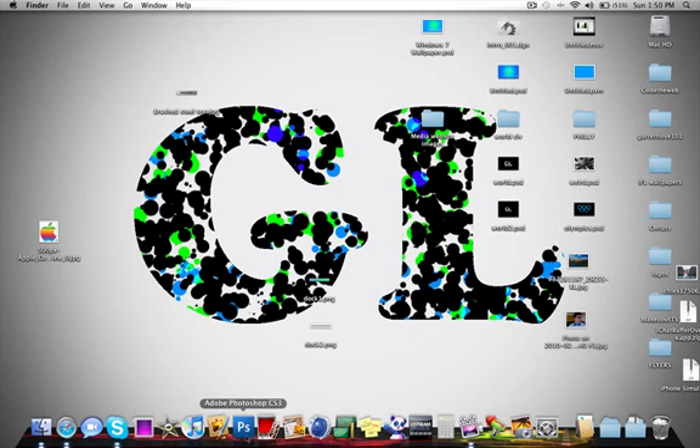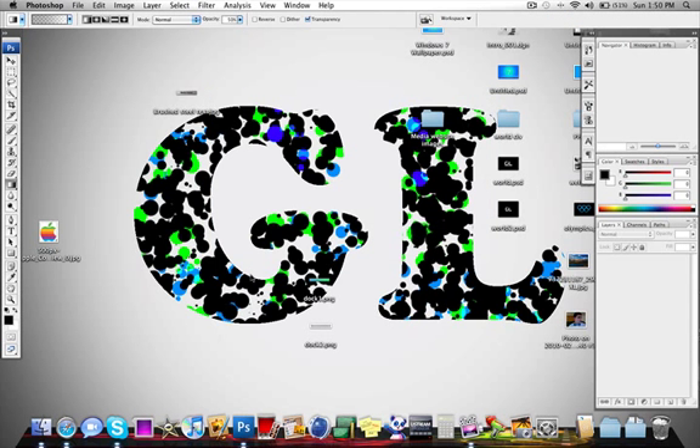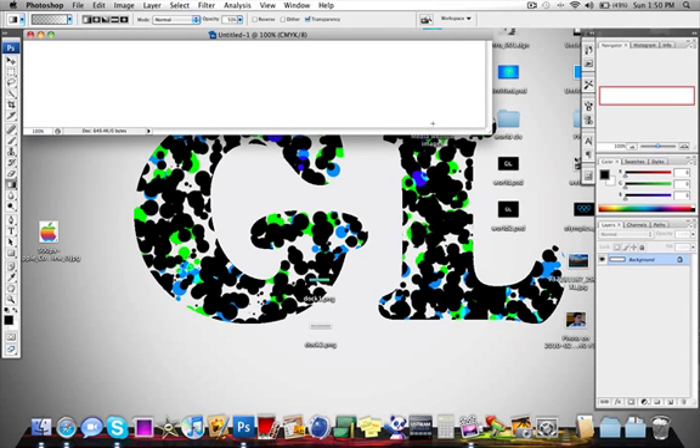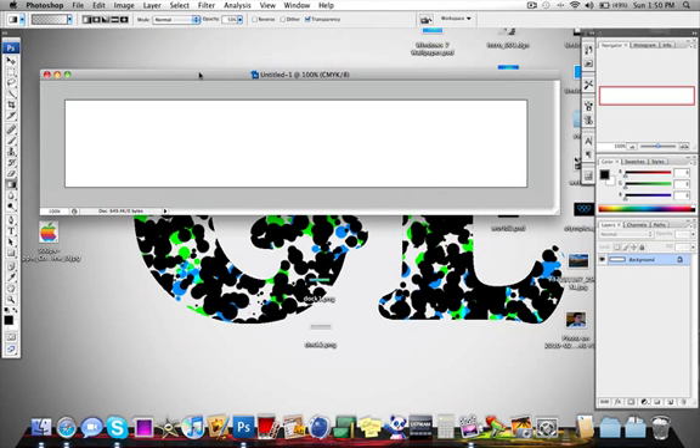So let's start by opening up Photoshop. Once that's ready we are going to make a new image. I found that it is good to make the width 50 pixels bigger than you actually want the width to be — you'll see why later on in this tutorial. It doesn't exactly have to be 50 pixels bigger; it's just a rule of thumb to stay on the safe side.